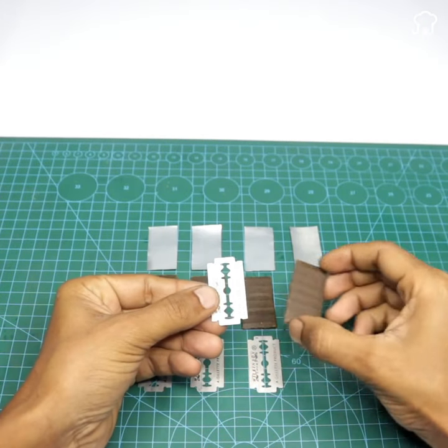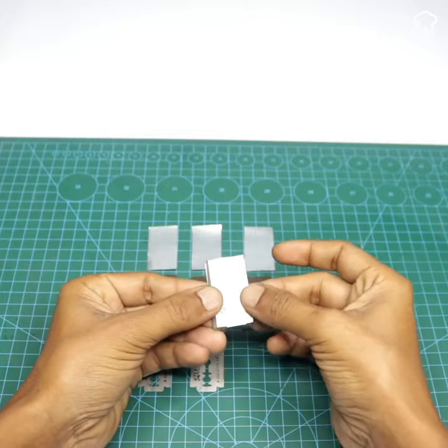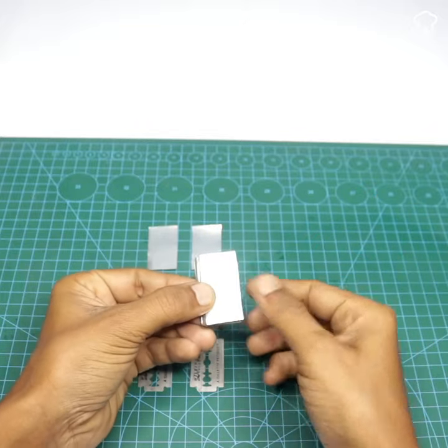After that, place the cardboard pieces, the aluminum ones, and the blades in series, one after the other, and secure them with tape.